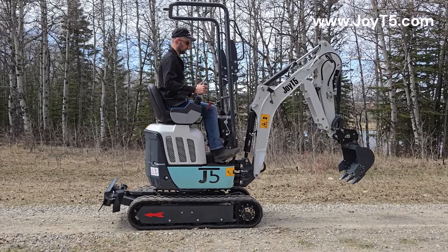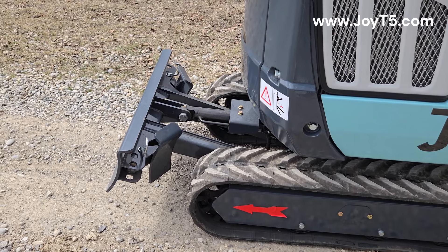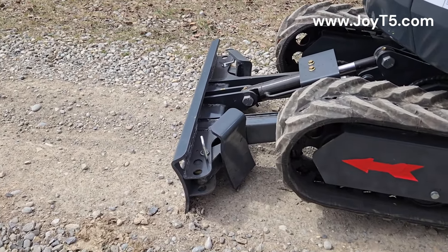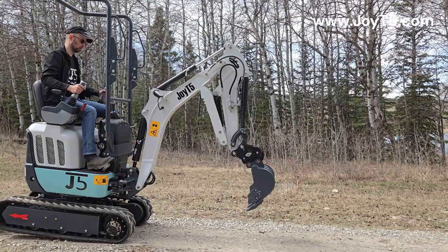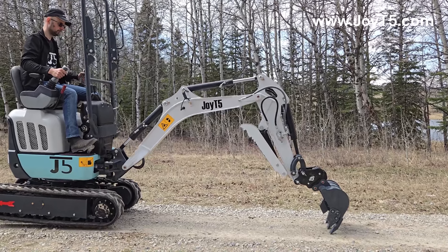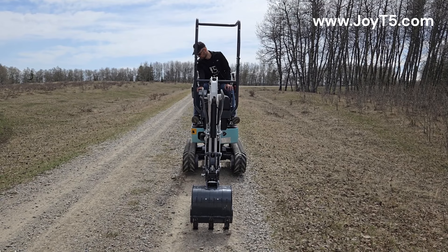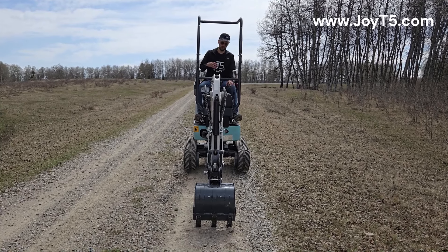You want to make sure you're straight before lifting the machine off the ground. Next, we're going to lift the machine with the blade. The second step is to lift the front of the machine with the bucket. Now we can pull out our tracks. Our tracks are pulled out, and we will repeat the steps in reverse to get ourselves back on the ground.